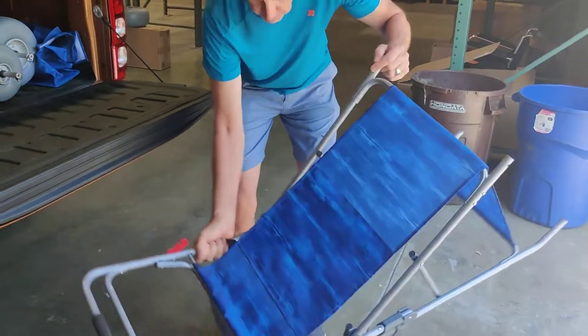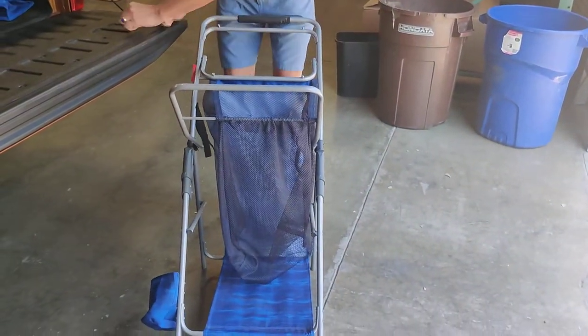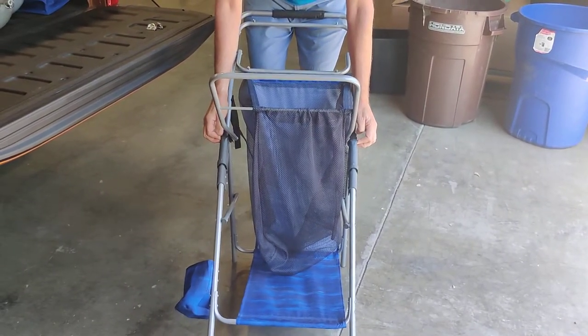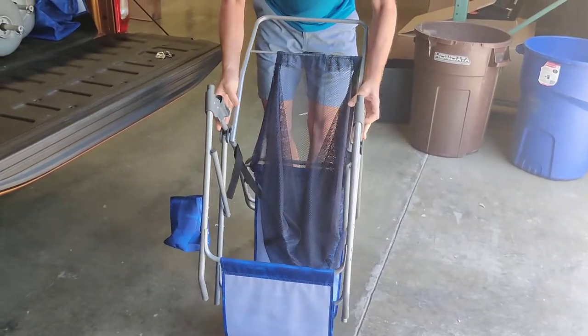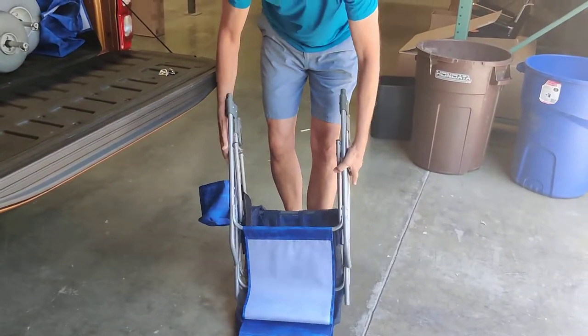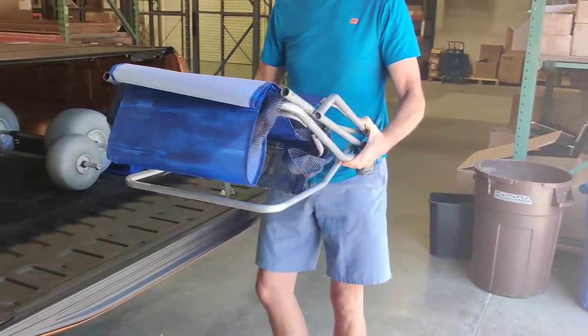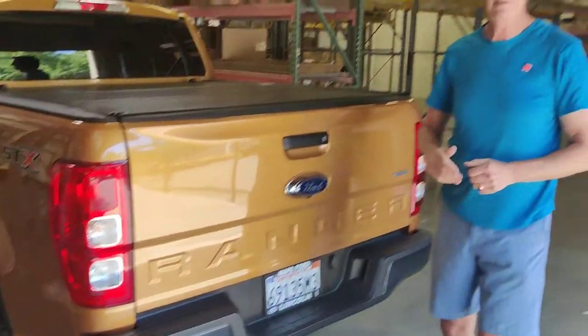Turn the unit back upright. All you're going to need to do is pull up on the frame locks and that will release the unit and it will fold down, ready to put in your car trunk or SUV. That's it and you're ready to go.